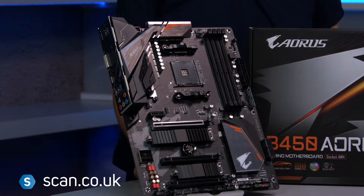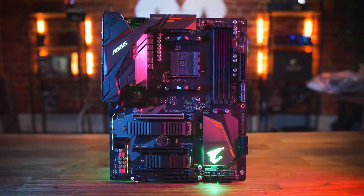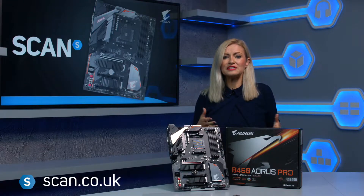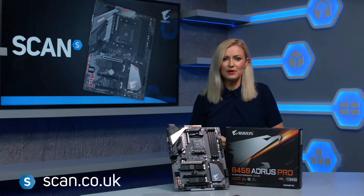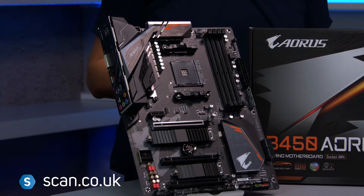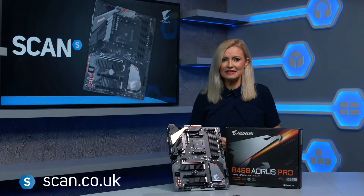The B450 Aorus Pro adds in Precision Boost Overdrive, designed to improve multi-threaded performance, and it features StoreMI, which is AMD's data management software that moves regularly used files onto faster storage drives, combining them with slower ones to boost access speeds.